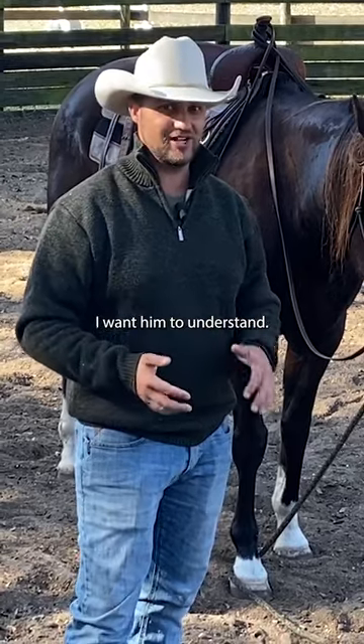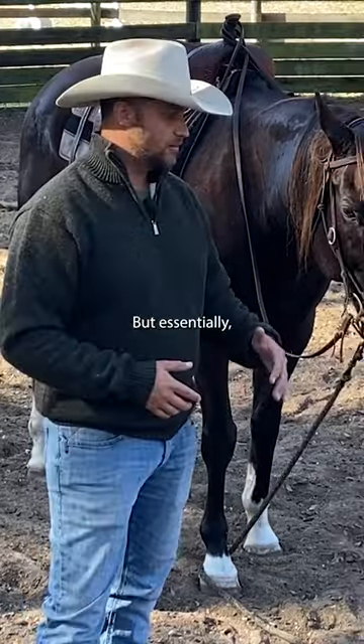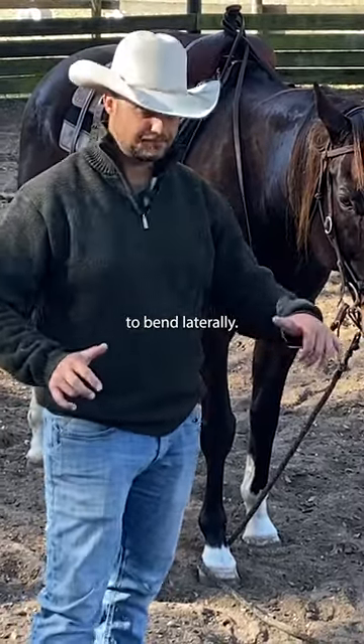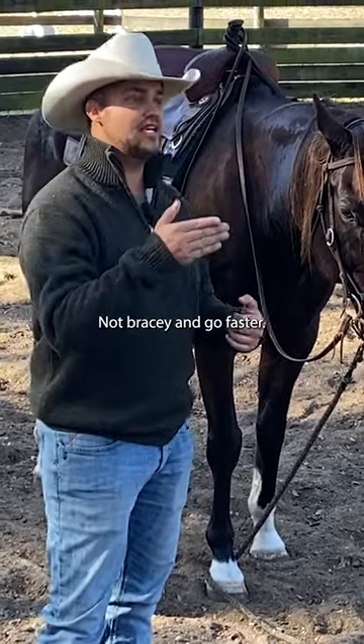That's the opposite of what I want him to understand. I want him to understand reins means stop — maybe reins also mean vertical flexion. But essentially, I've got to focus on getting him to bend laterally, getting him to understand that reins mean bend and get soft, not bracy and go faster.